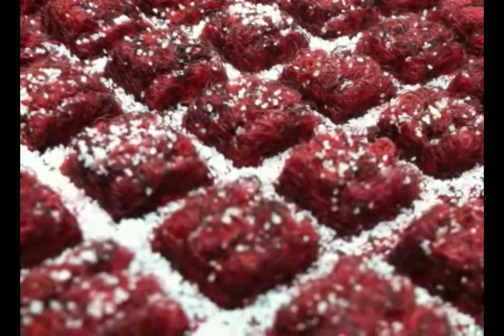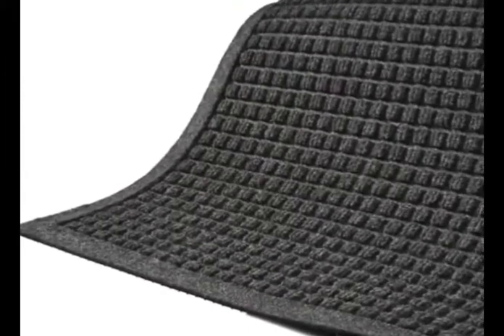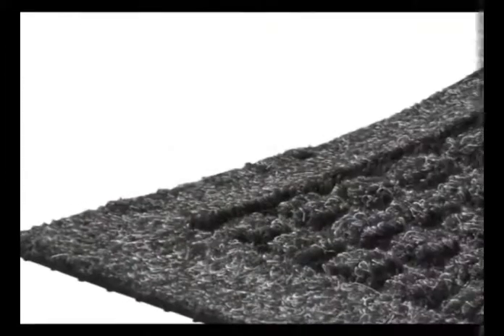Dirt and moisture are held in the lower area of the mat, so they are not tracked off by others. Its fabric borders make the Waterhog Fashion a very attractive mat. Fabric borders also act as dams to contain contaminants on the mat.